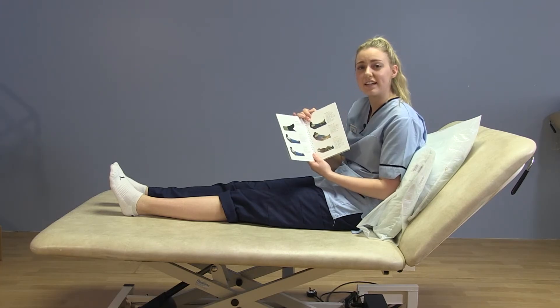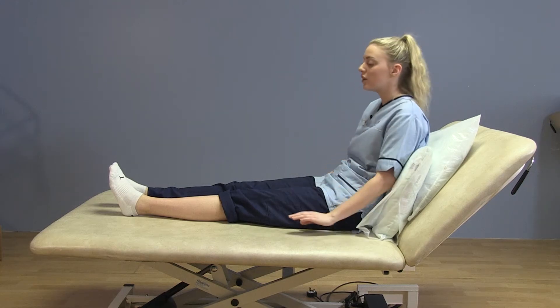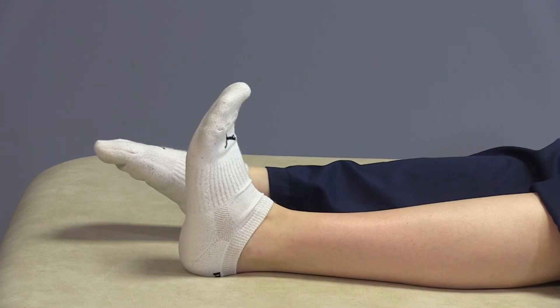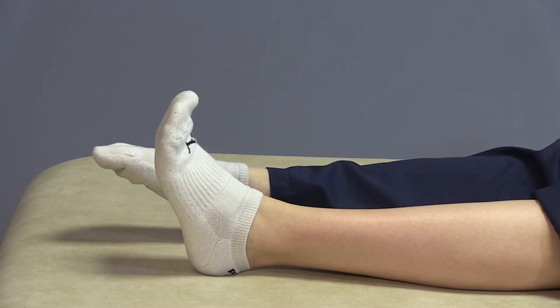The first exercise is ankle pumps. You'll be doing this lying in your bed. What you want to do is put your toes to your ceiling and paddle your feet. You want to do this 10 to 15 times.